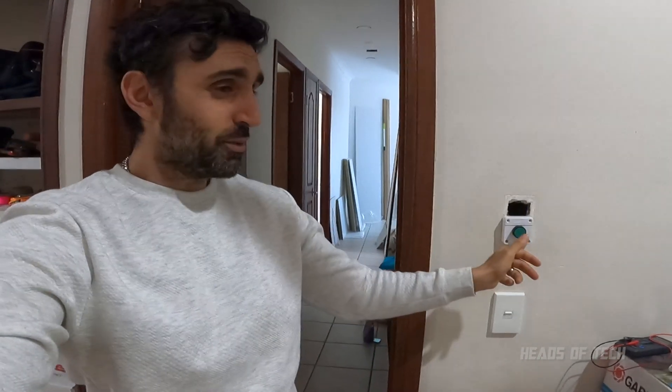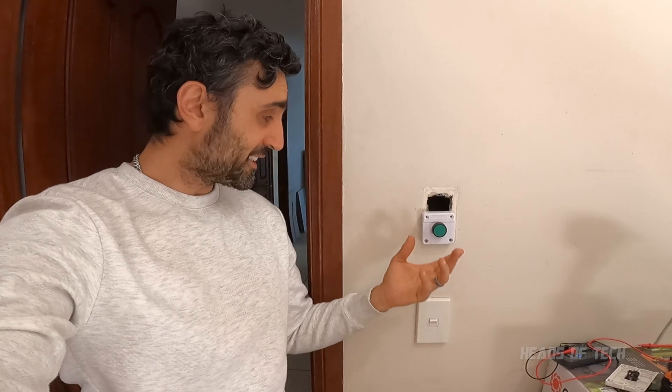Alright guys, that was just a quick update video on how to change your switch for your garage door opener. I'm just gonna leave this here for now because I need a second opinion from the big boss. As soon as I get the okay I'll decide where exactly to put it, but for now as you can see it totally works and it doesn't conflict with my remote anymore.